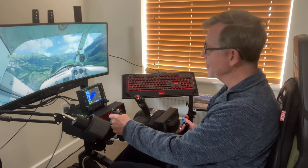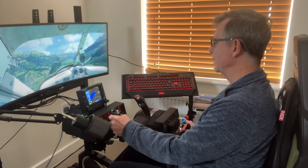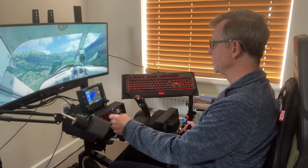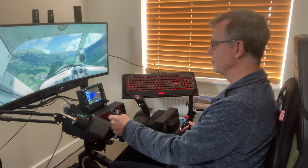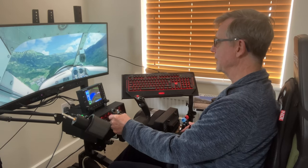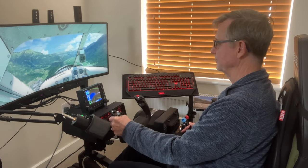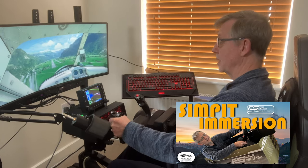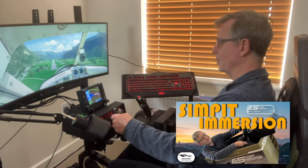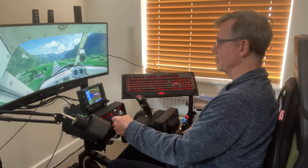Hey everybody, welcome to the Sim Hanger, my name's Mo. Thank you very much for watching. I'm on a little bit of a tricky approach to Lima Sierra Mike Mike in Picturesque Switzerland. As you can see, I'm in the Next Level Racing Boeing cockpit — it's my simpit and I've been flying in it for about five weeks or so, and absolutely loving it. Now, when you buy something like the Next Level Racing Boeing cockpit, you get what you get — the complete thing.